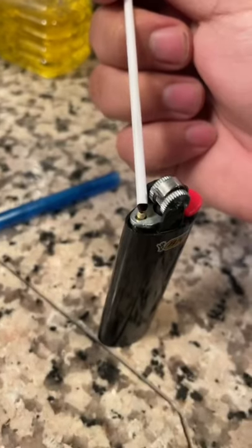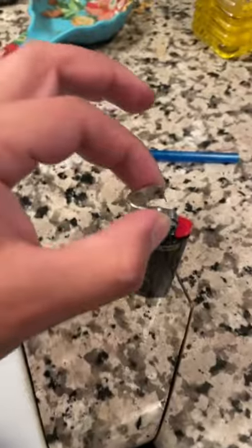That looks so cool! Let's make a floaty fireball. Perfect. Add some ink. Put the cap back. Whoa! That's crazy!